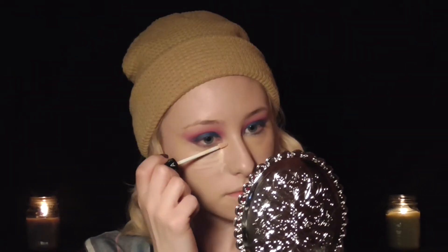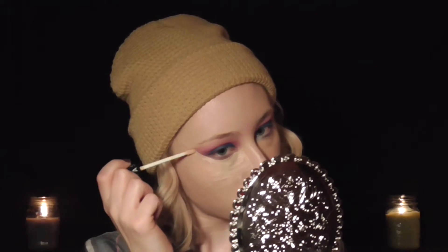P.S. guys, how cute is this mirror? I got it from the dollar store for a dollar! And for the rest of my concealer and highlighting, I'm using this gel serum concealer from Sephora — highlight the heck out of your face and blend it out.